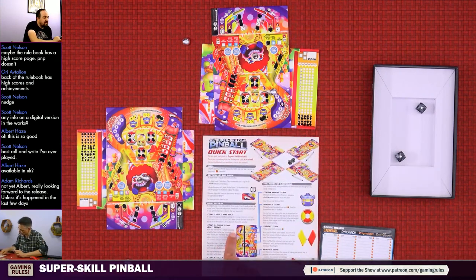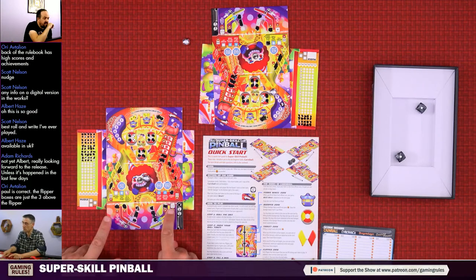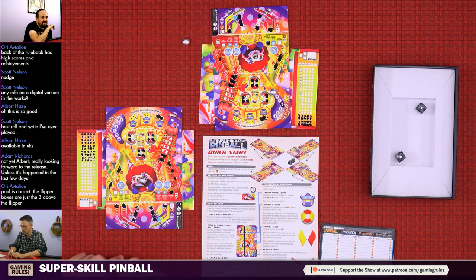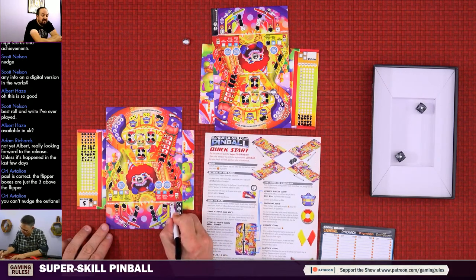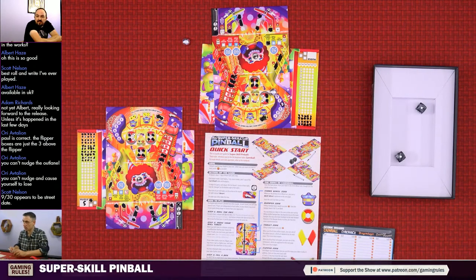If a token starts on a flipper you may voluntarily skip it. The flipper boxes are just the three above the flipper. Your round ends if you can't legally fill a box. I cannot legally fill in a box - unless I nudge. I could nudge the one to a six... but wait, you may not nudge if it makes you lose the ball token. So I can't nudge a five into a six. The round is over for me. With multi-ball it just wipes you out!